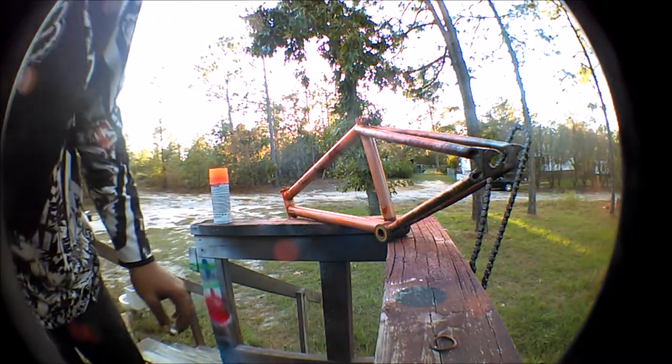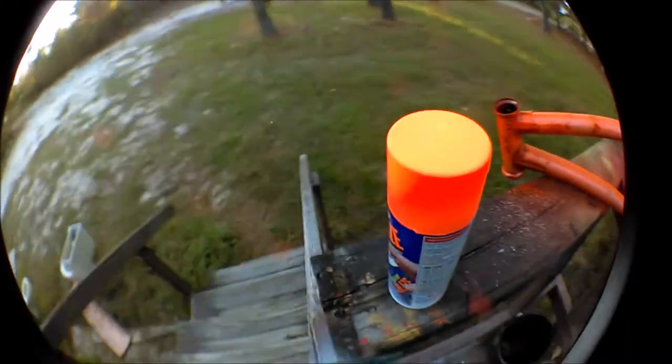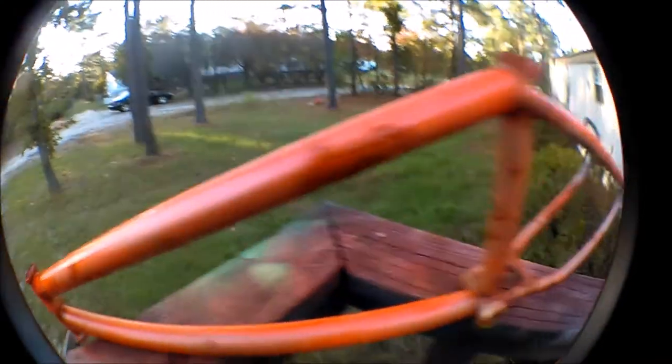I'm going to have to give that a bit to dry because it's spraying out weird. I don't know if there's something wrong with the can or not, but I don't really have time to find out or take it back. I'll give this light coat time to dry and double layer it. You can still see where some of the raw metal and rust is coming through, but it'll get there.